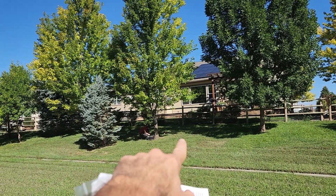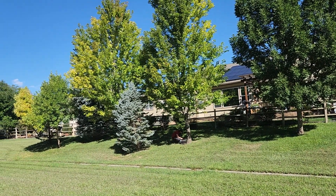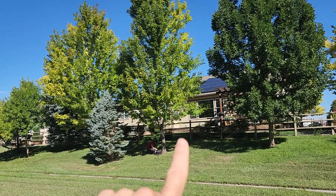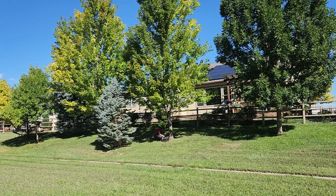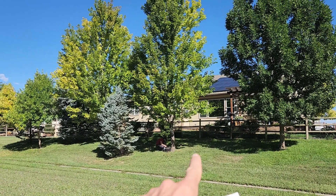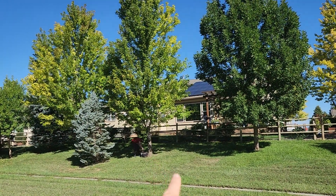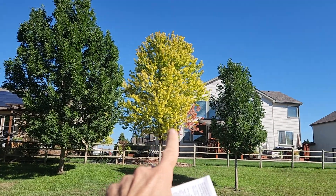Nutriroot — N-U-T-R-I-R-O-O-T — is a product I suggest especially on the Front Range of Colorado, where we have very saline soil, heavy clay soil texture, and very alkaline soil. Nutriroot would be a big tip for people to get on top of or stay ahead of chlorosis. This tree is not very chlorotic right now — we just want to stay ahead of it.